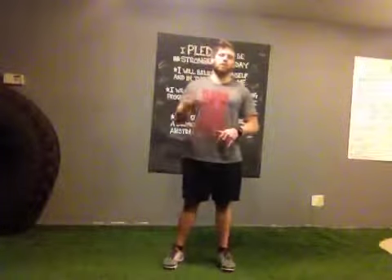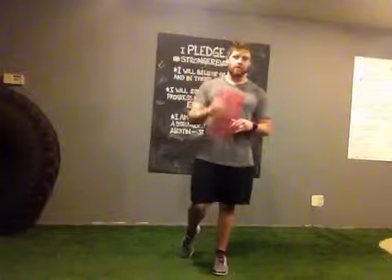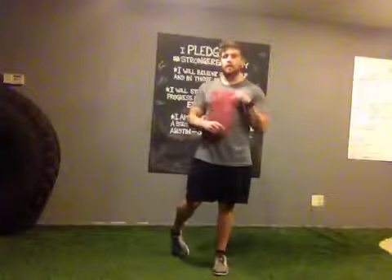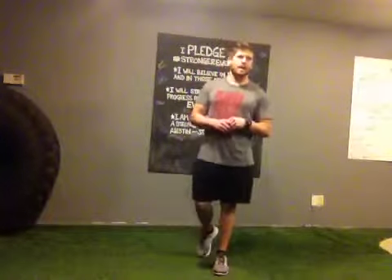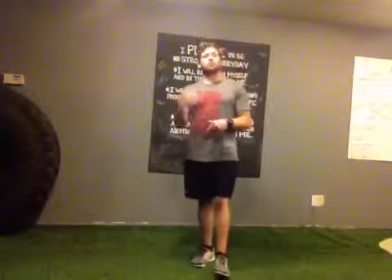Hey, what's up you guys, this is John Chacon with Austin Performance Fitness. I wanted to share a quick tip on a stretch that a lot of people use and know about — it's something we use often because we often find ourselves in a position throughout the day that tightens up these muscles. I'm talking about your traditional hip flexor stretch.